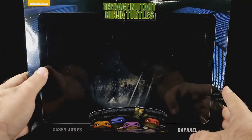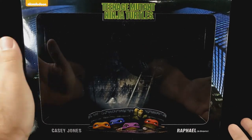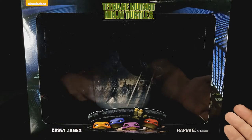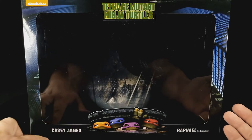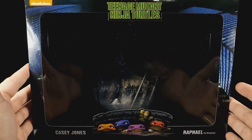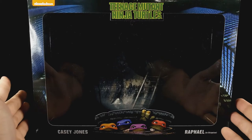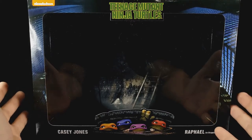This was a Walmart exclusive, however now you could get it on the NECA website — at least for the time being. Actually, by the time you guys see this it's probably long sold out. I grabbed it at Walmart very luckily.